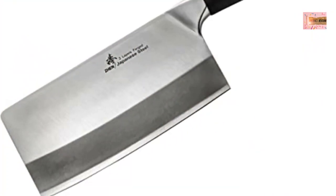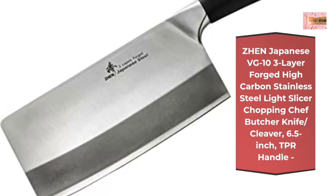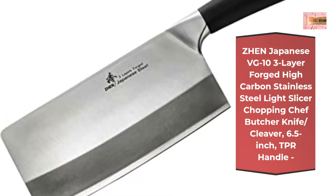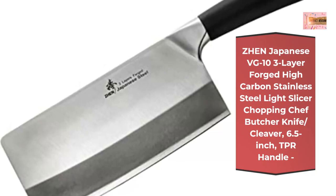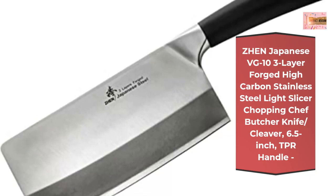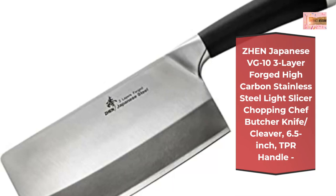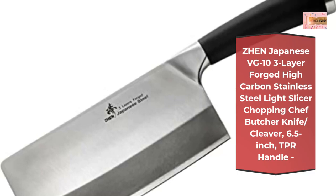Jen Japanese VG10 three-layer forged high carbon stainless steel light slicer chopping chef butcher cleaver, 6.5-inch TPR handle. Made with top-grade Japanese three-layer forged steel, VG10 cutting core, HRC 60 to 62 hardness for exceptional sharpness, edge retention, and durability, while being easy to sharpen. Blade size: 6.5 inches x 3 inches x 1.8 millimeters. Net weight: 0.58 pound. Full tang design with sealed, waterproof, durable soft TPR handle.